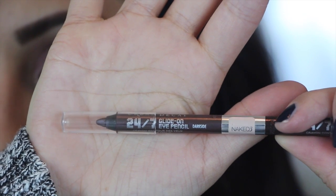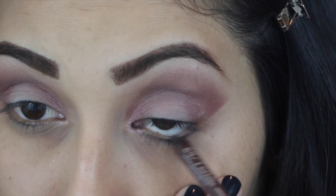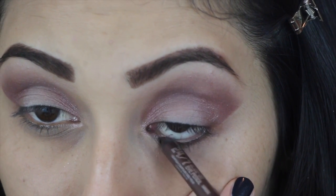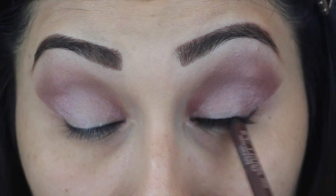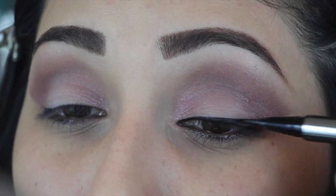Now grabbing this Dark Side eyeliner, we're going to start lining our waterline and our tightline. Then grabbing my Lorac pearl liner, I'm going to start doing a winged eyeliner.